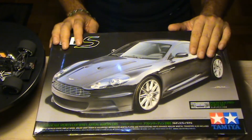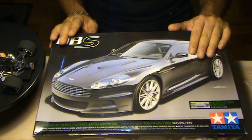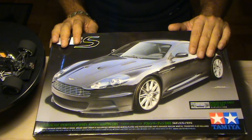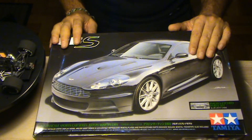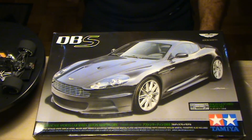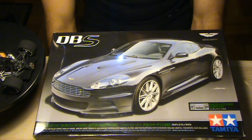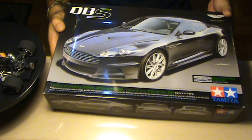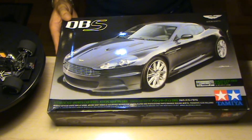I tried everywhere to find an Aston Martin DBS but I couldn't, and I found this one at KingKids. It was quite expensive to be honest. All the places I'd seen it when it was for sale were around 40–45€, and this one was 50 — not euros but pounds. So it wasn't cheap, but finally I have the DBS. It was a kit I was looking forward to for a very long time.